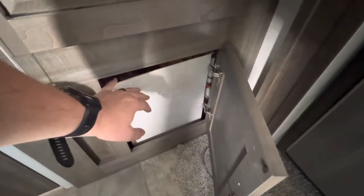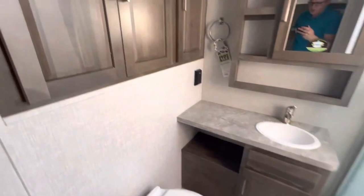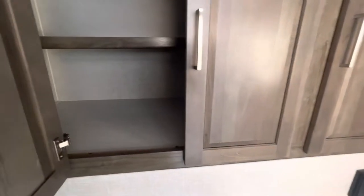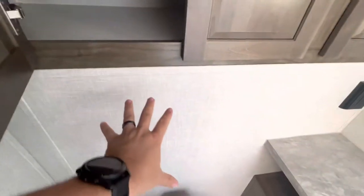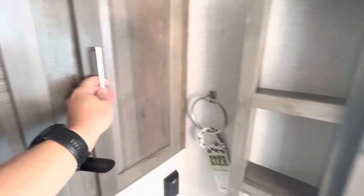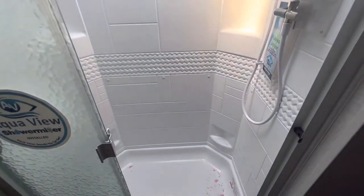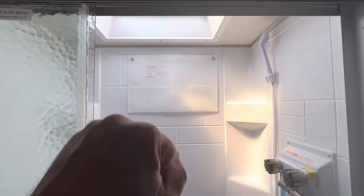Here would be your access panel for some of your winterization, and then the bathroom. It's a nice large bathroom in the back part of the camper. Of course, on the back side of this wall is going to be that outdoor kitchen. Up top there's plenty of storage for towels or extra bathroom supplies, and a nice medicine cabinet. There's also a nice tall shower — for those of us over six feet tall, they do give you a skylight to work with so you don't have to bend over as much.